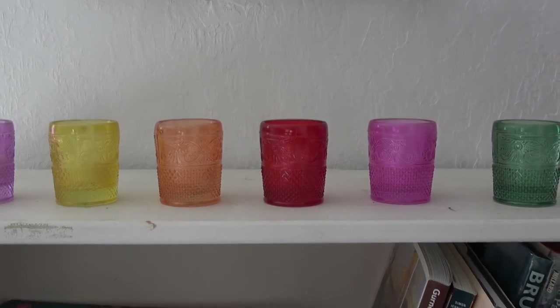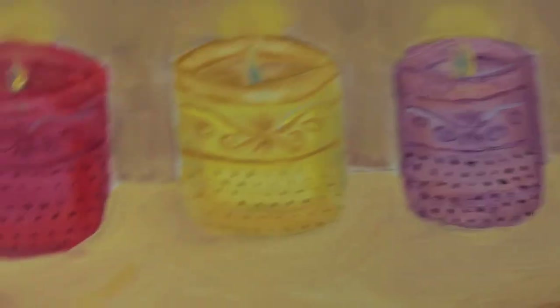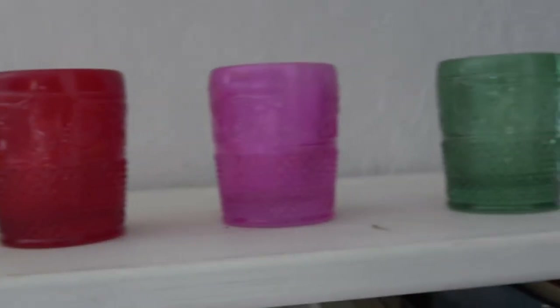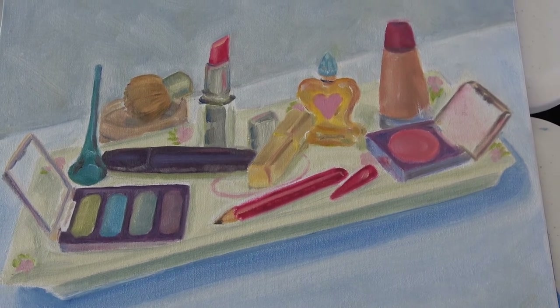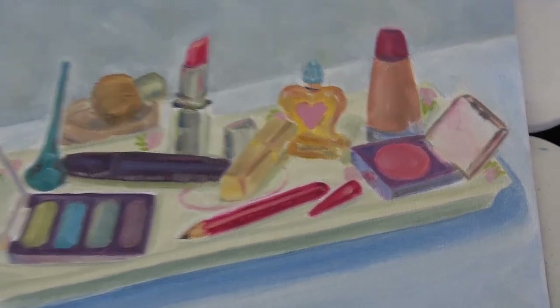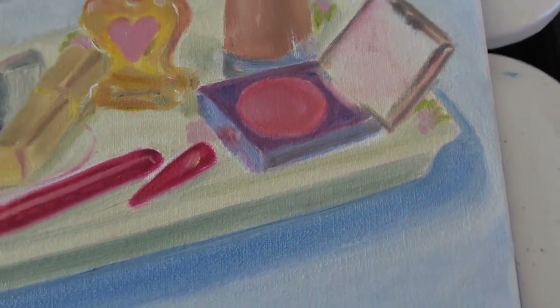I looked around the house for items I could paint from life, and I painted these little candle holders. Here's the painting and here are the originals. I plan to use more impasto in these lights. It started looking like a retro painting, so I'm going to make this little powder container more of a rouge-looking container from at least the sixties or seventies.